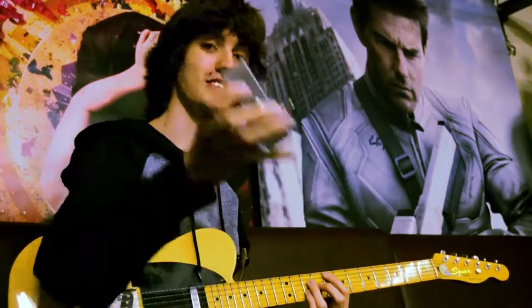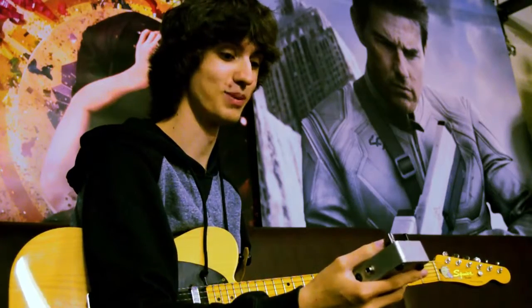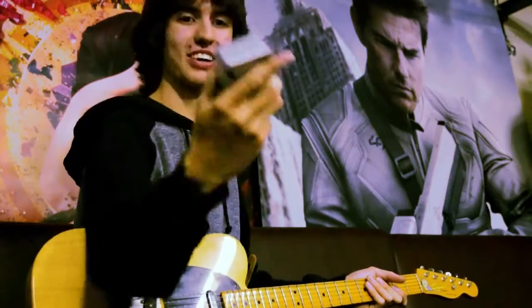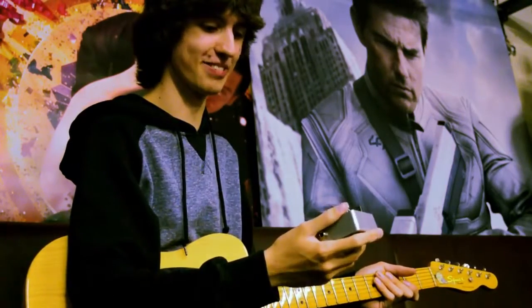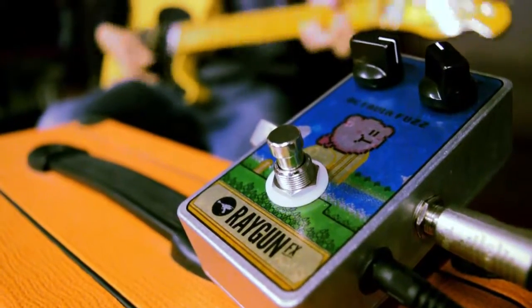So this is my Octava Fuzz by RaygunFX and it is an octave fuzz pedal, which means it plays a fuzz with a higher octave blended in. It's kind of in the name. It's also got a very sick custom Kirby design on it which I designed and then sent over and got printed on, which looks fucking dapper mate.